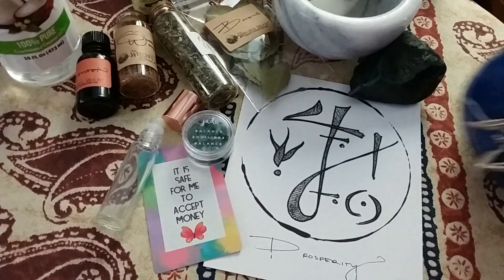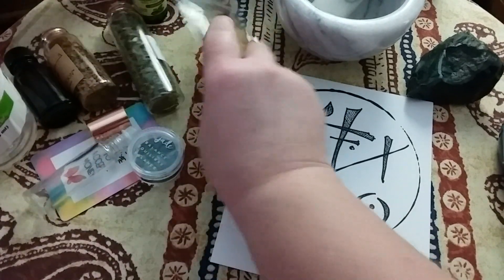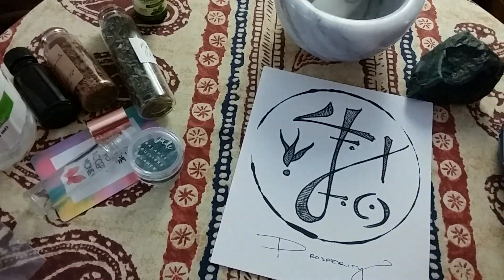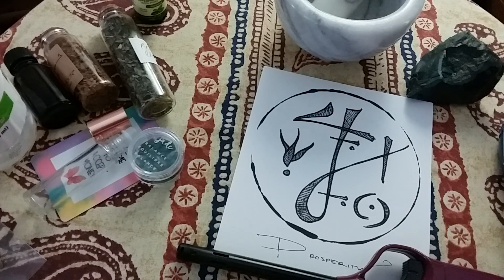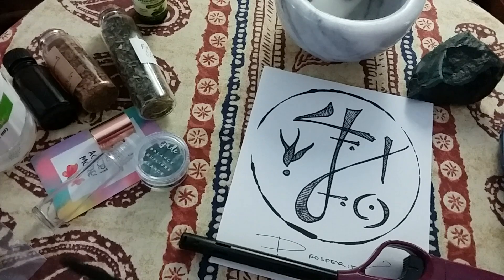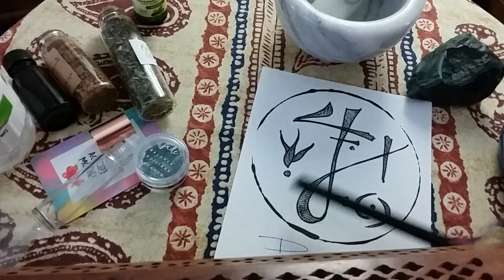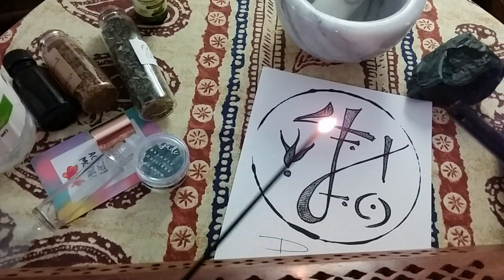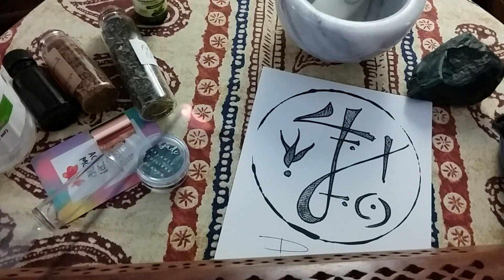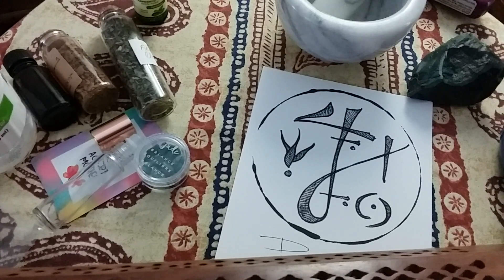I'm going to clear a little space for myself here. I've got everything within reach but I don't need to have everything in my way. I have my incense burner here and I'm going to be burning some Egyptian prosperity incense that came in my last Witch's Moon box. I'm just going to light that and put it in my holder and set it out of the way so that I've got the smoke happening but not interfering. With everything throughout every step of this process, I like to set my intention.